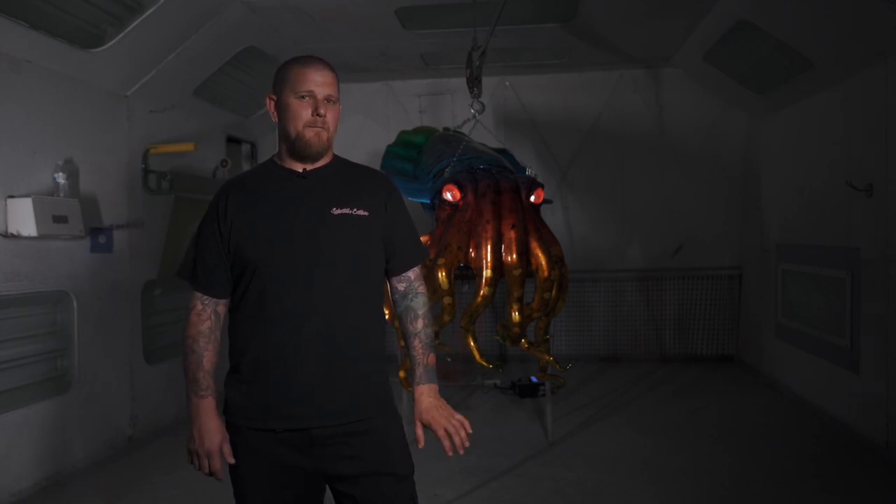Roughly 300 hours of masking and paint time total, start to finish.